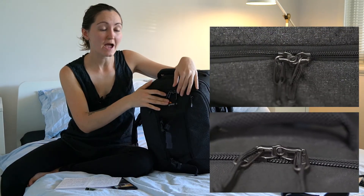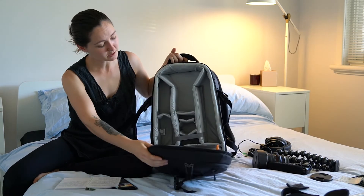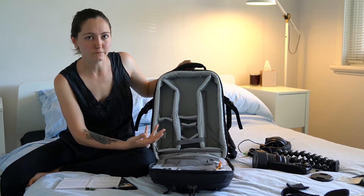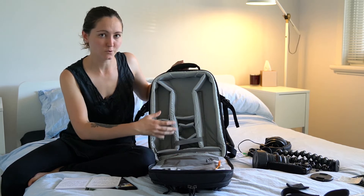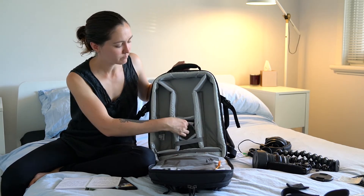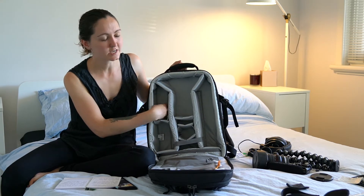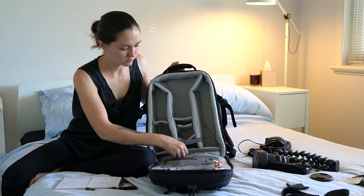All zippers on the bag are lockable with a standard luggage lock, which makes it extra secure. The next compartment is the main compartment of the bag. As you can see there are many dividers for all of your gear needs. Right now I'm using this for a documentary so I've modified the sections to hold my lapel, headphones, extra lens, camera, Gorillapod, and many extra accessories.